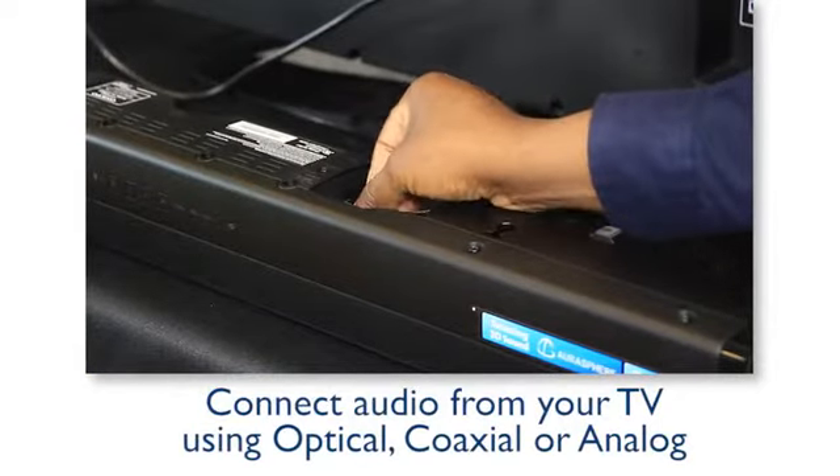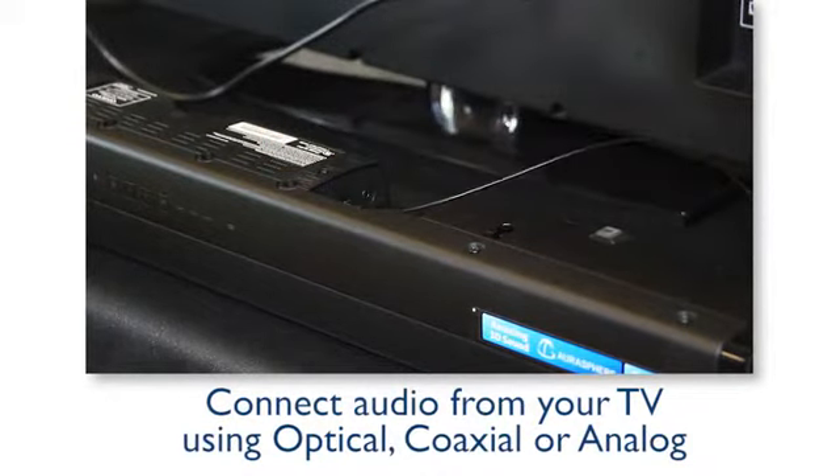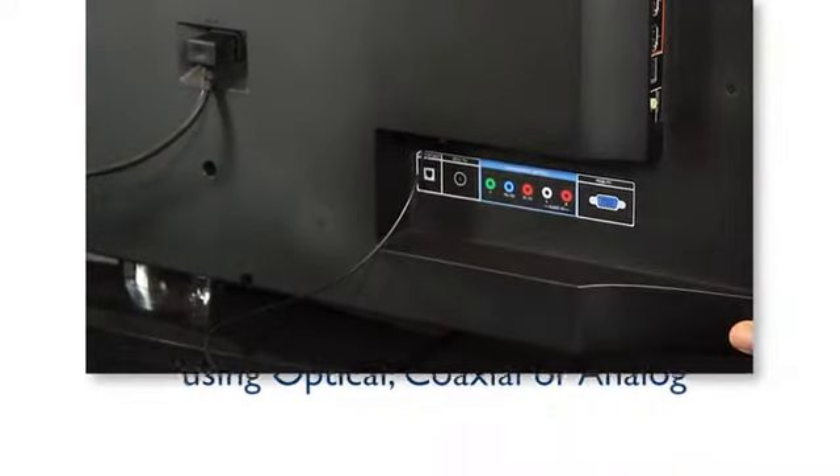Connecting the audio from your TV is simple using either an optical, coax, or analog cable. Plug the optical cable into the back of your TV, then connect the cable to the back of the soundbar.